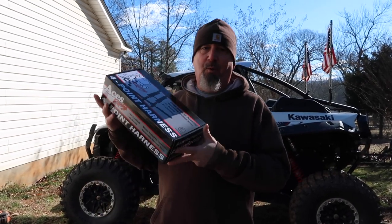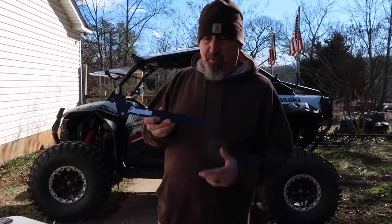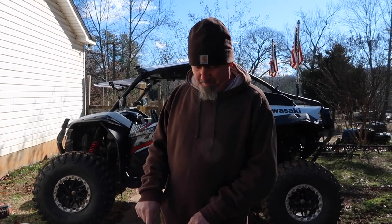My niece and her boyfriend Chase bought us this for Christmas, and then we ordered the Dragonfire from RAD Parts — I'll put a link to that below. I can't put a link to Chase and Serena, so sorry about that, but thanks guys, I really appreciate this.